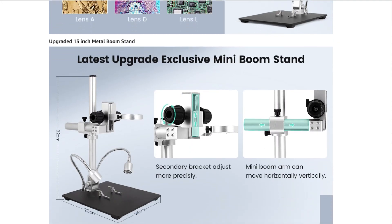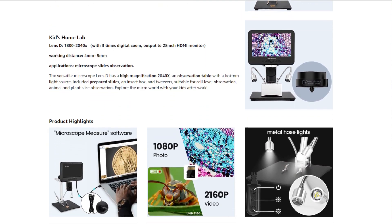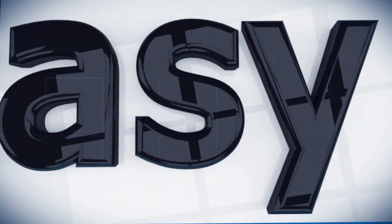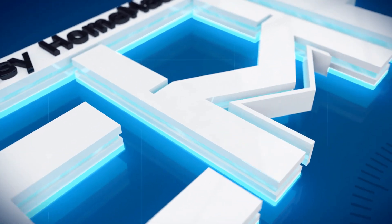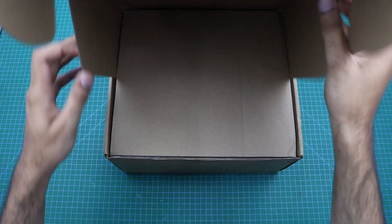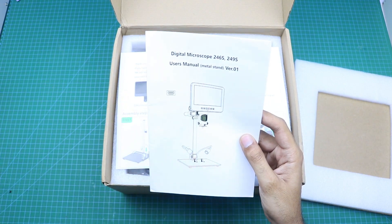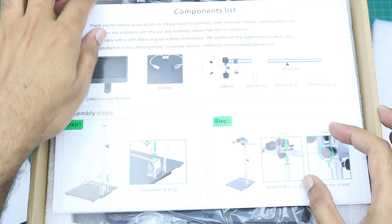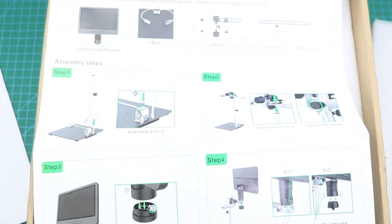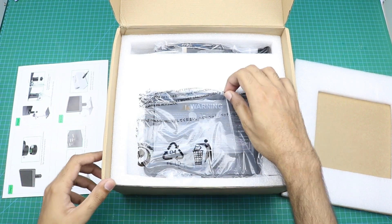Hello friends, welcome to Easy Homemade Projects. In today's video I am going to unbox my new professional digital electronic microscope with a magnifying capacity of up to 2000 times. First of all, here you can see a user manual, a list of components and quick assembly guide, and here is our microscope.